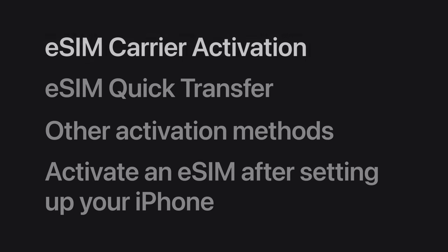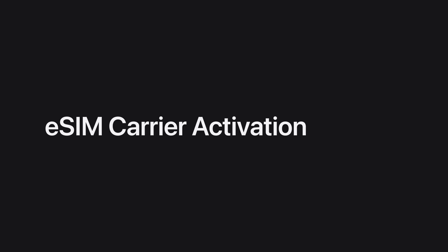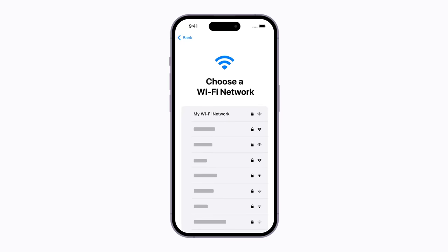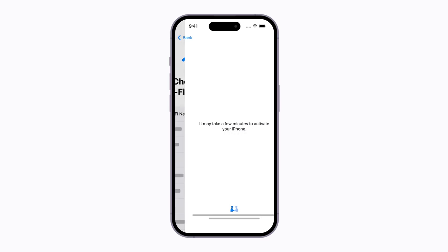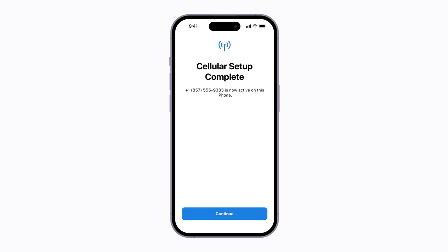If your carrier assigns you an eSIM when you purchase your plan, it will activate automatically when you set up your iPhone. Follow the prompts on your screen to begin setup, then choose a Wi-Fi network. You might be asked to provide additional information, then wait for your plan to activate. Keep following the prompts until cellular setup is complete. When you have cellular service, there will be an icon in the upper right corner showing your signal strength. Finish setting up your iPhone and you're ready to go.